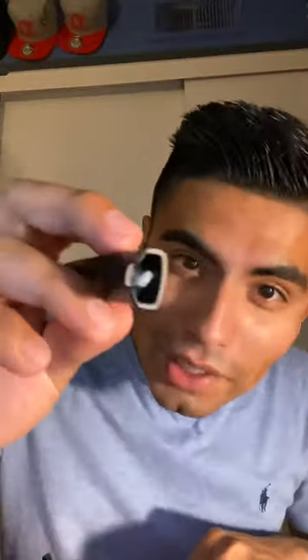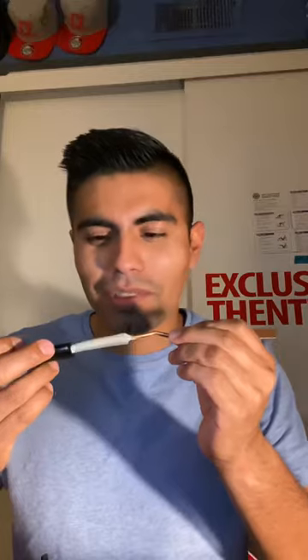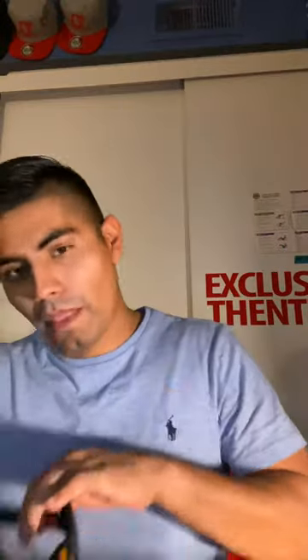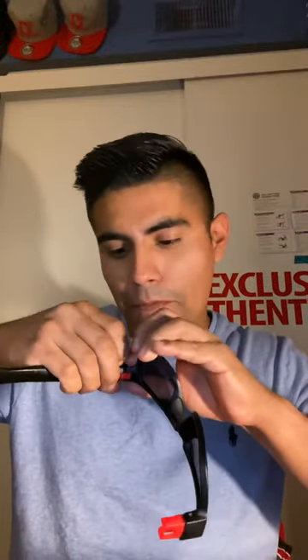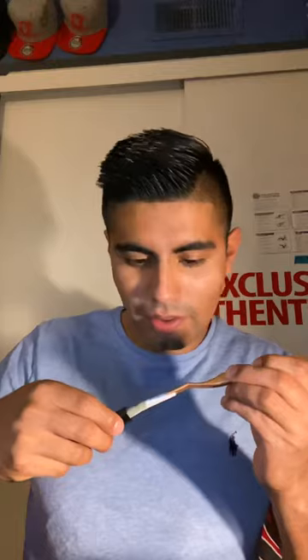So the leg comes off and what's in there? Oh, it's goodness! I do have to get some tweezers. But yeah, both legs have that. So once again, that little red piece right there — press it in, pull it out, and you've got the goody right there.